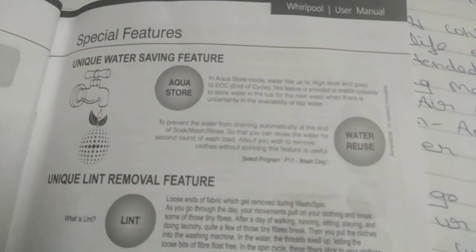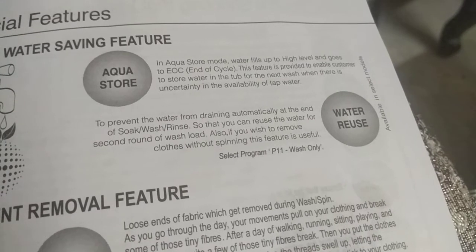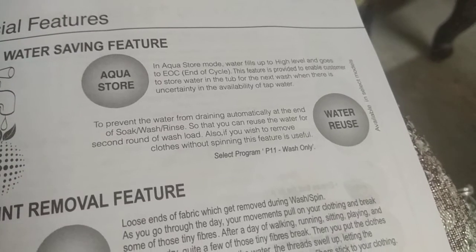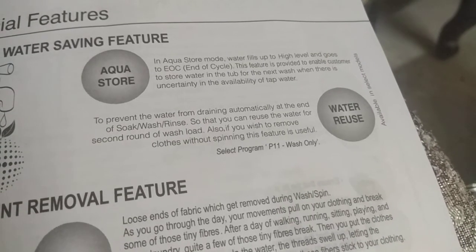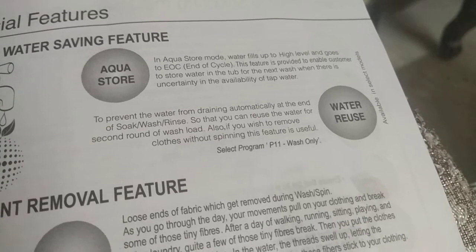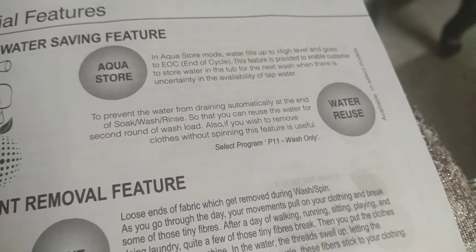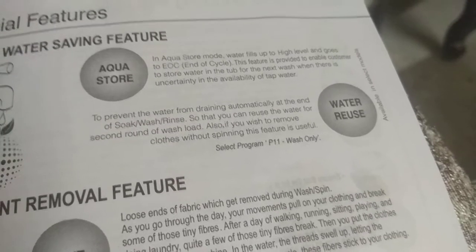Unique Water Saving Feature — Aqua Store: In Aqua Store mode, water fills up to a high level and goes to End of Cycle (EOC). This feature enables customers to store water in the tub for the next wash when there is uncertainty in tap water availability. To prevent water from draining automatically at the end of a soap, wash, or rinse cycle — so you can reuse the water for a second round of wash — or if you wish to remove clothes without spinning, select program P11 (Wash Only).